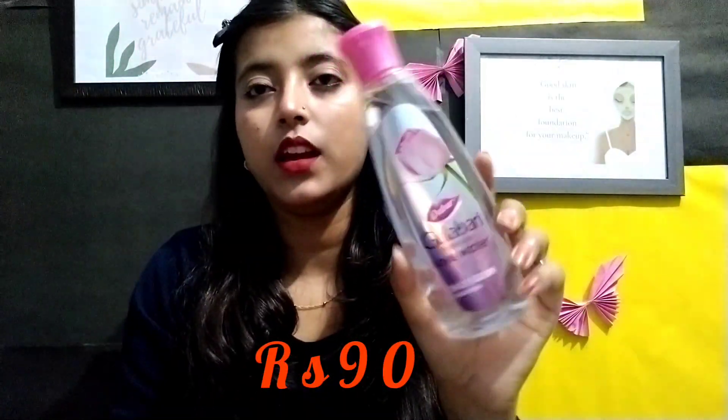The next daily step is toning, which is very important. I have four options for toning. The first option is Dabur Gulabari toner. This is the best for teenagers and can be used by all skin types. It is also my personal favorite.